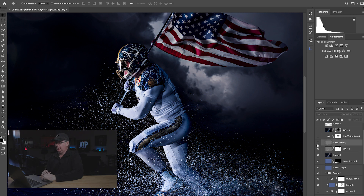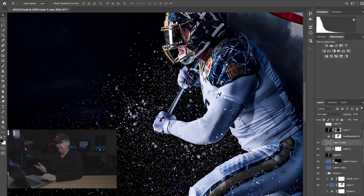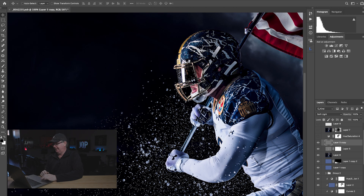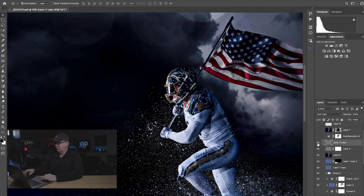The next layer is a high-pass sharpening set at around 2 pixels, which gives us the sharpening we're looking for. These images coming out of the R5 and RF lenses are almost sharp enough without it, but this is a football-type image and you can't make them too sharp. You can go in at 200% and see it — just giving that extra little boost.